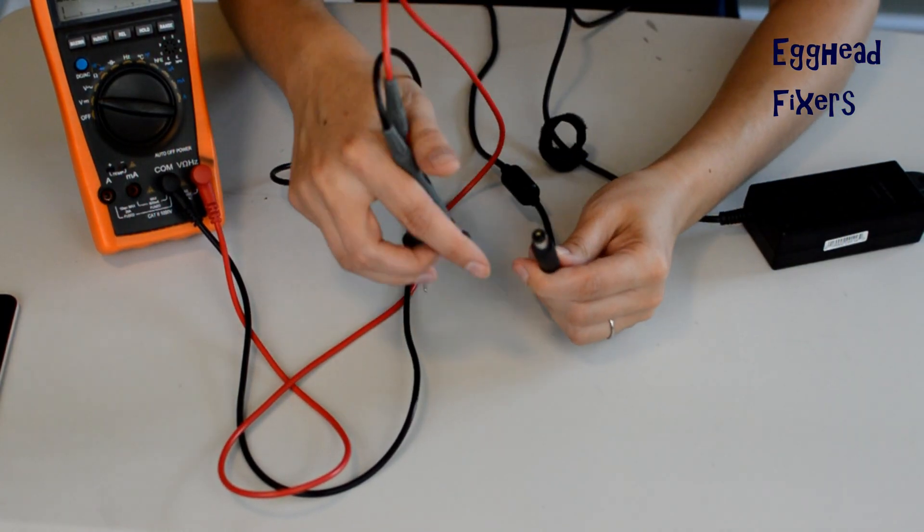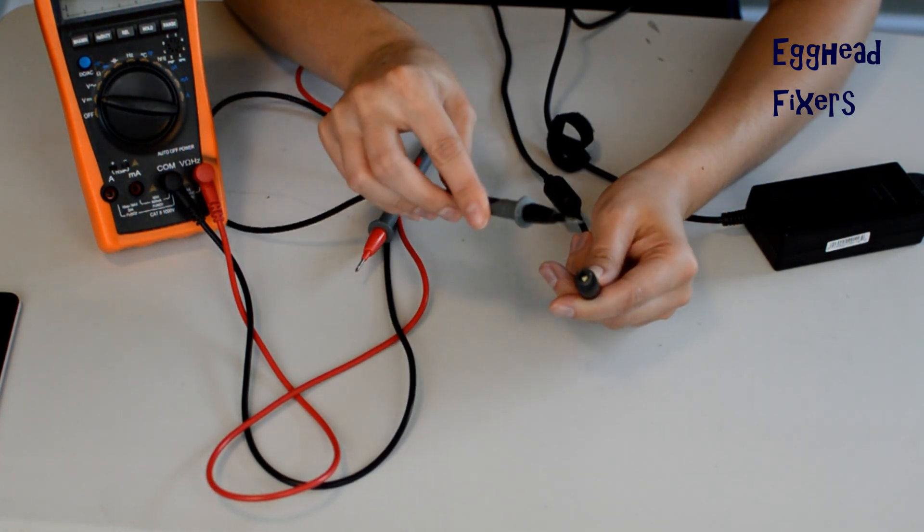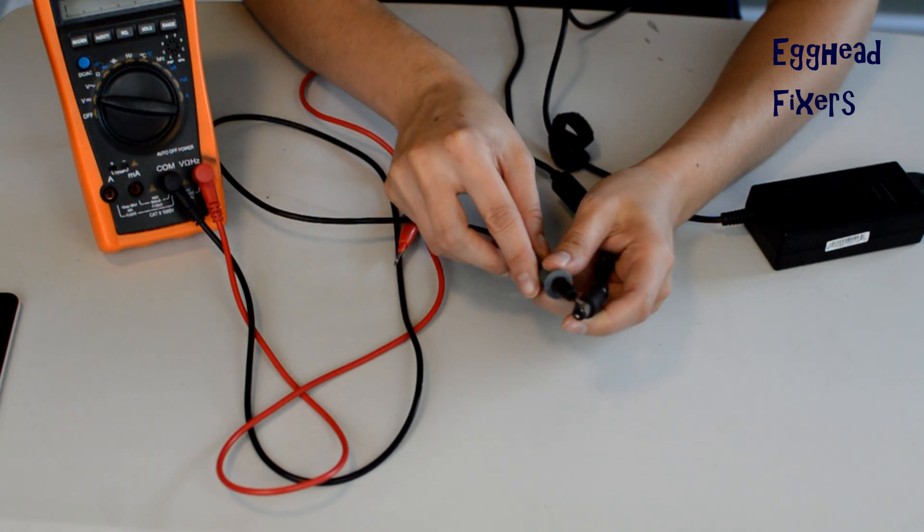It should be either maybe half a volt higher or half a volt lower — that's well within the margin of error for a charger that's working properly. Because if it's too high, it won't work. If it's too low, it won't work.